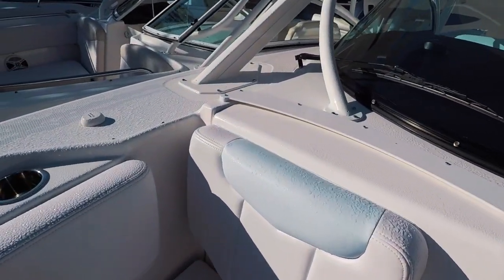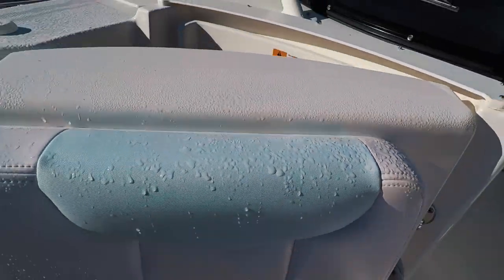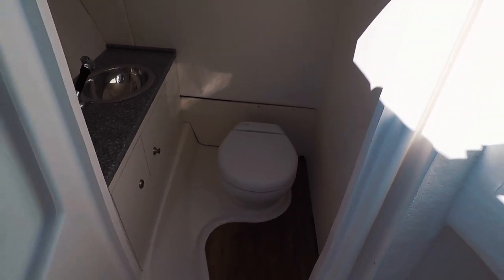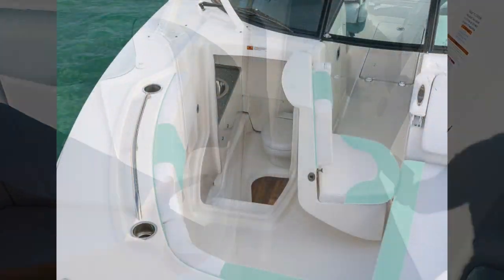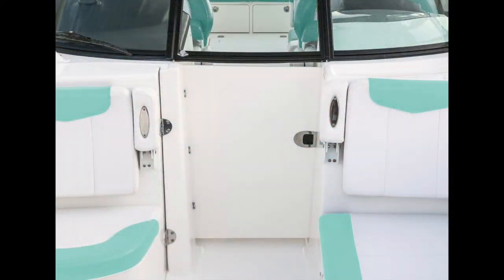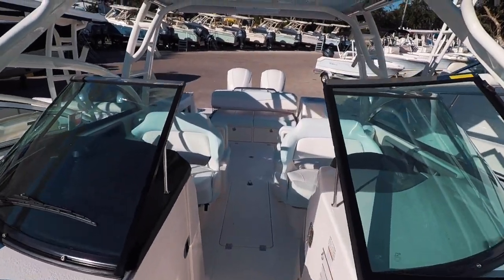Unique for the 317 is the head. Electric flush, overboard discharge, and an 8-gallon holding tank. Of course, the door does close and the window does close to keep you out of the elements.